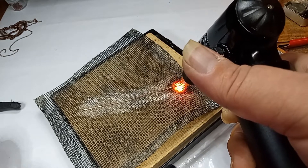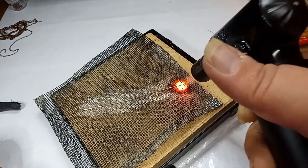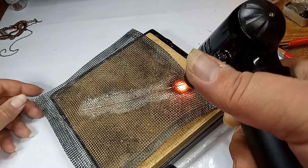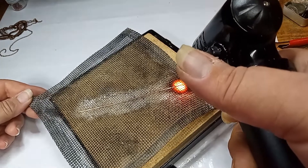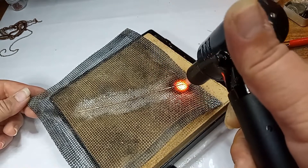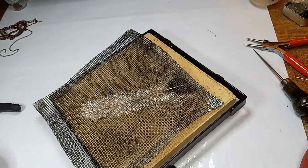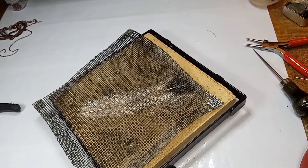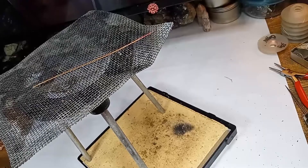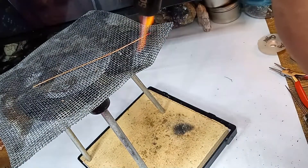I may have to put it up on my tripod. Well, that was an epic fail — take two.